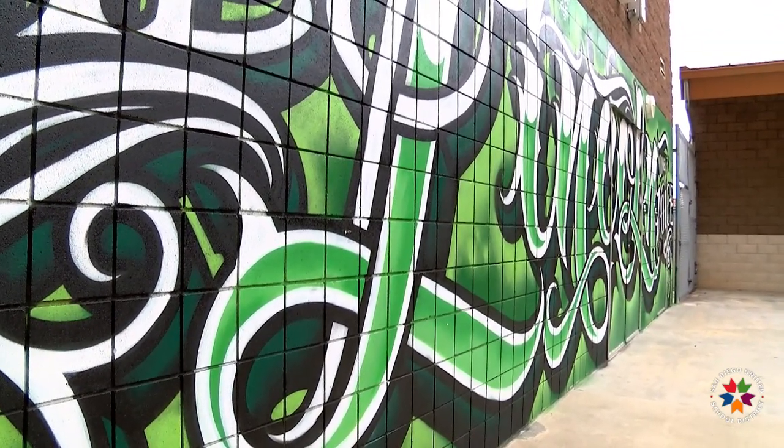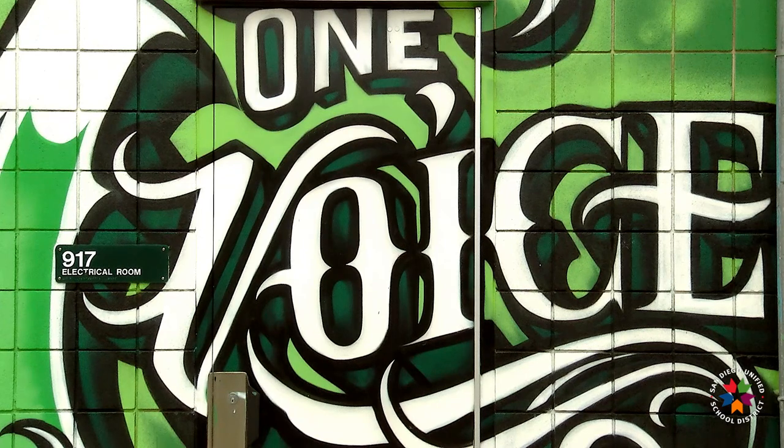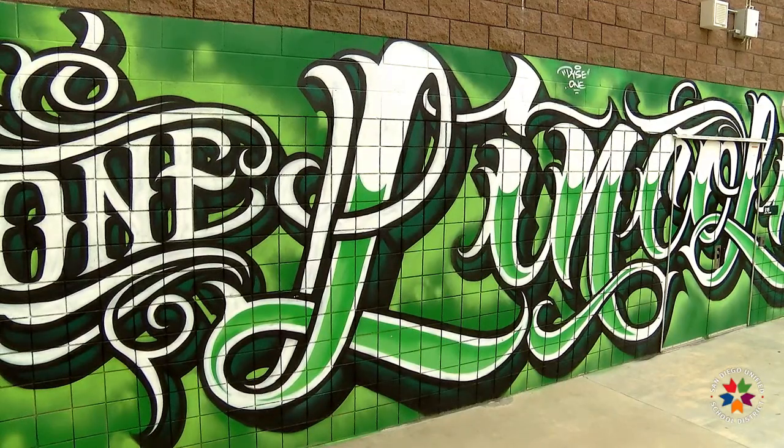We have some amazing talent coming out of Southeast San Diego and out of Lincoln High School especially. "One Lincoln, One Voice" was our moniker a few years ago. It changes here and there, but that's what we were using back then, and that was what we wanted Dice to really focus on when he did this piece.